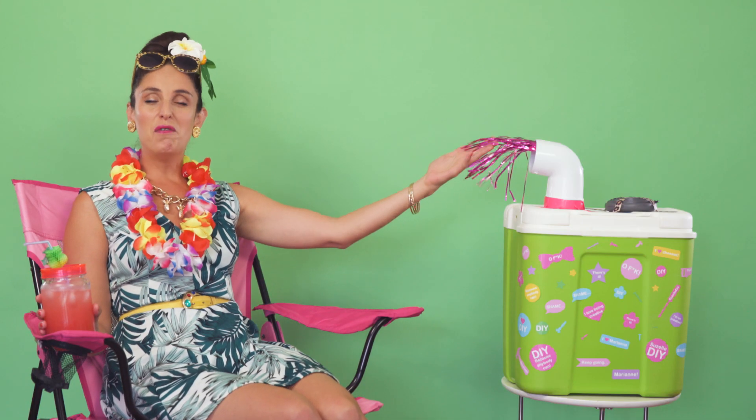And there you have it — your very own homemade aircon. Who needs technology? DIY, because anybody can keep cool in a heatwave.